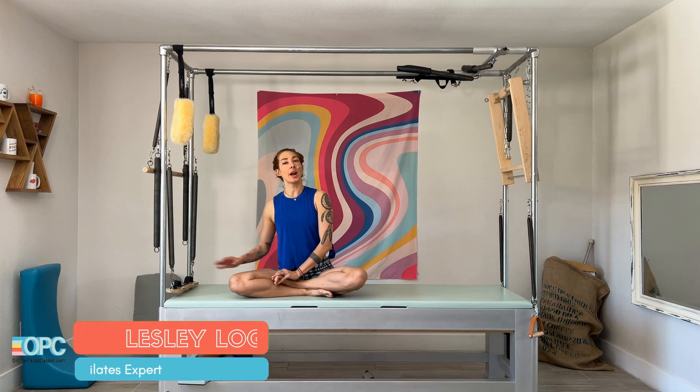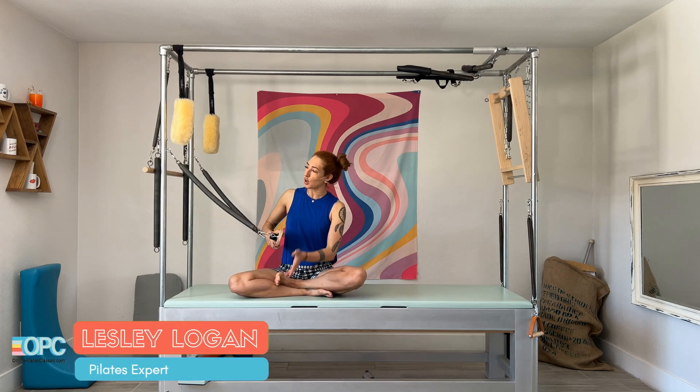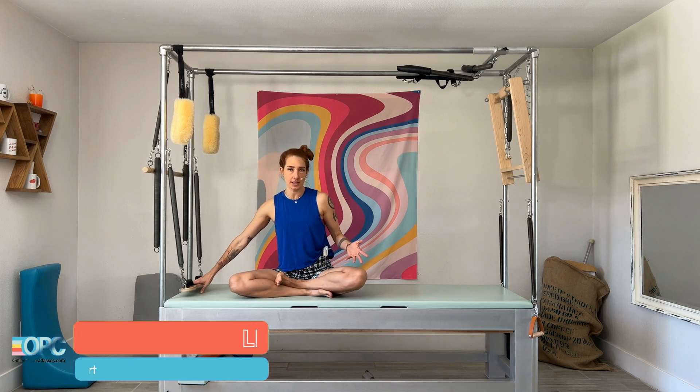Hi, I'm Leslie Logan. Today we're doing Airplane with your airplane board here on your leg springs. You can do this on any Cadillac or tower.